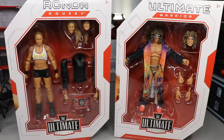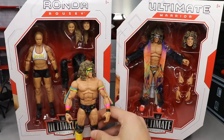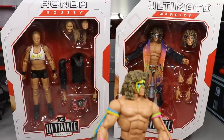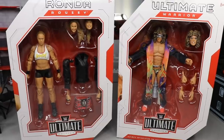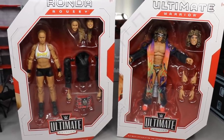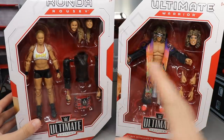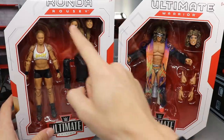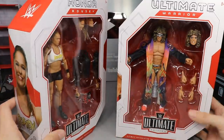Here's a Warrior figure next to a regular Warrior Elite — look how big the packaging is, it is massive. I like the weight of it, it feels good, it looks great, I love the font they're using for their names across the top. Just like the Elite figures, you can see the front viewing window, all your accessories with the figure, and on the top you can see their names: Ultimate Warrior, Ronda Rousey — very nice modern font. You've got Ultimate Edition at the bottom.